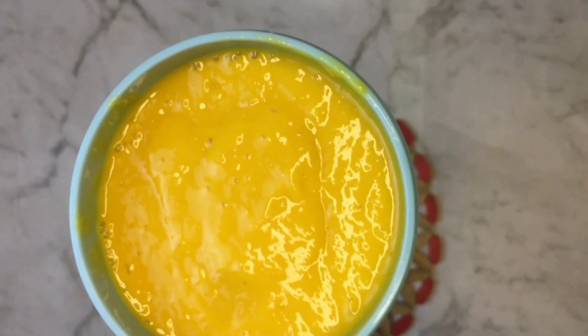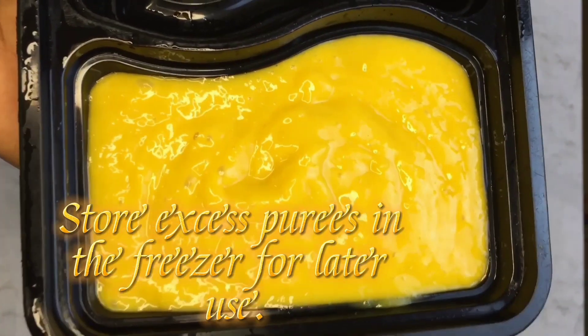Look how smooth it is. Your baby will love this. Store excess purees in the freezer for later use.